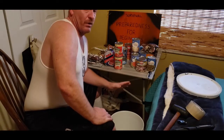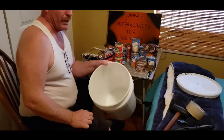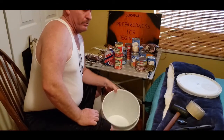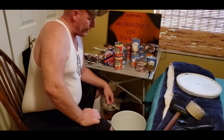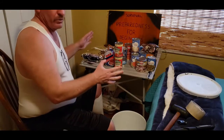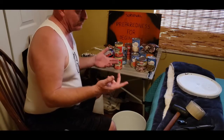I told everybody I would be doing a video demonstrating how to pack your empty bucket that you can buy from Lowe's, Home Depot, or get them at your bakeries. The first thing you want to do is start off with what kind of food that you want to put in that hopefully just about everybody will eat within reason.